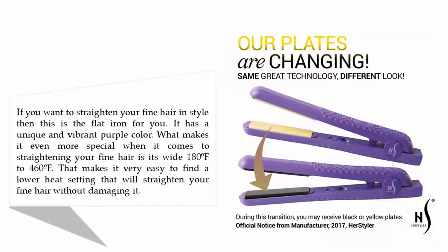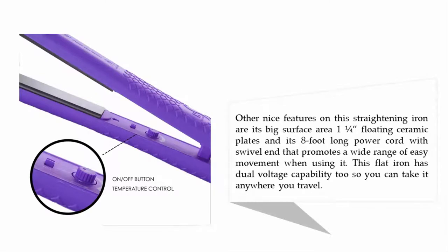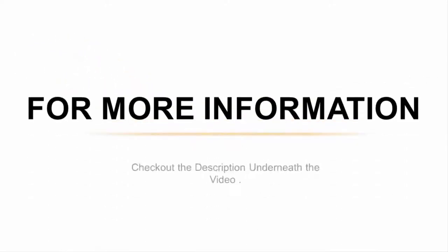Other nice features on this straightening iron include its big surface area 1.25-inch floating ceramic plates and its 8-foot long power cord with swivel, which promotes a wide range of easy movement. This flat iron also has dual voltage capability, so you can take it anywhere you travel.